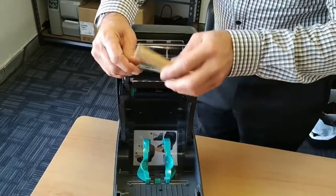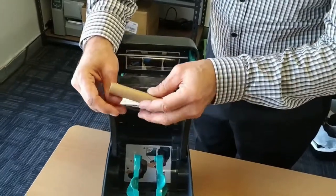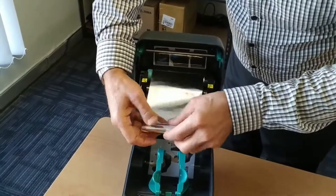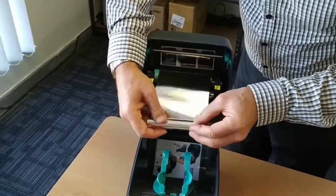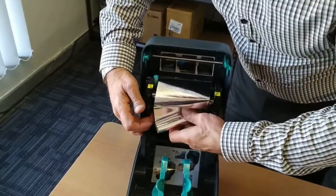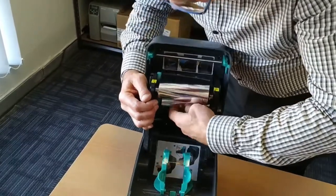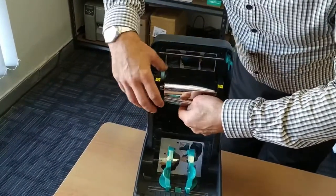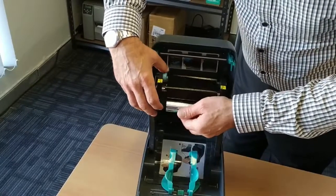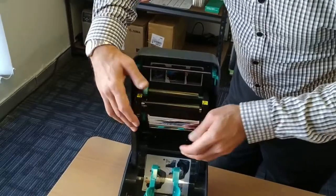You can attach the ribbon to the rewind core, then wind and install the unwind inside the printer. Wind it through making sure that the matte surface is exposed, which will allow the labels to print properly.